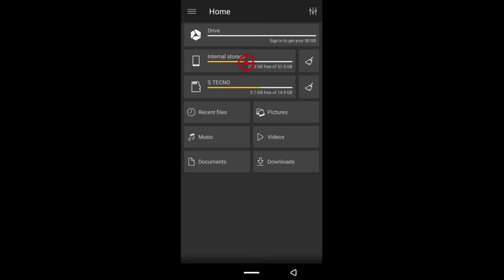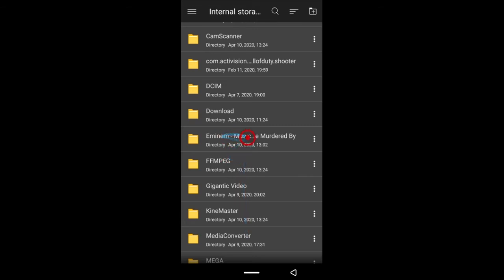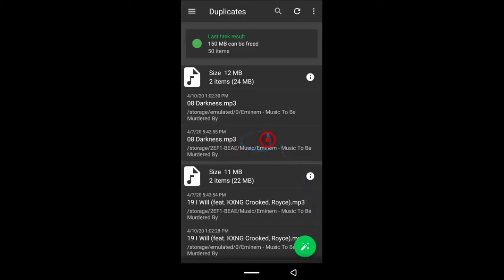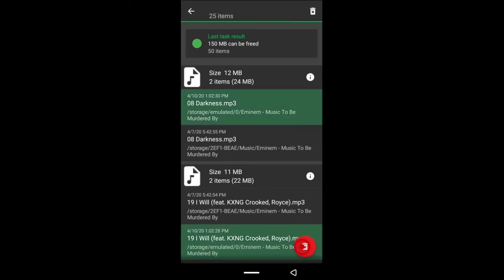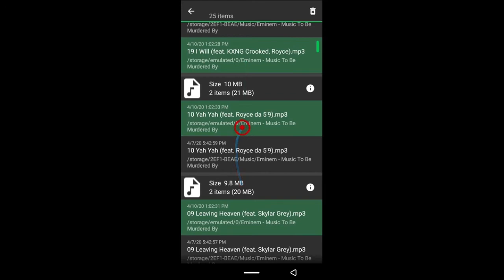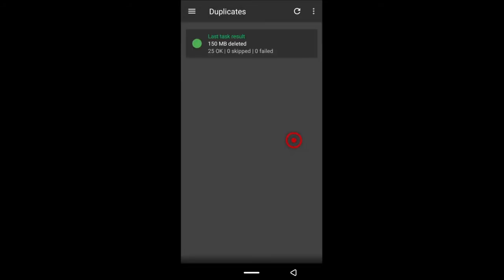I keep my music on my SD card, so I'll delete the one on my internal storage using my file manager app — I use File Commander. Open it, find the folder, locate the file and delete it. With the pro version, you can just tap the select-all button and delete in one click. The app is intelligent — it selected all the duplicates on my internal storage, marked with a zero, so I can delete them all at once.